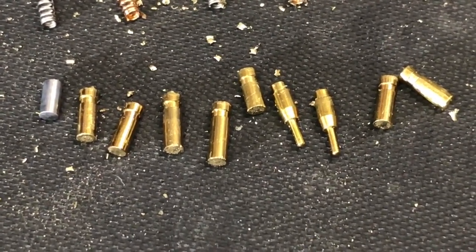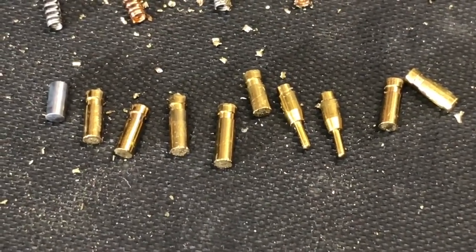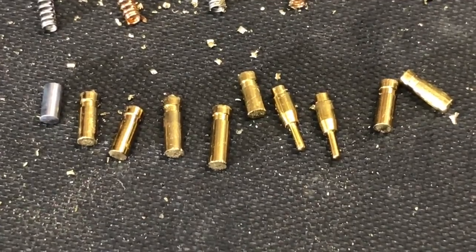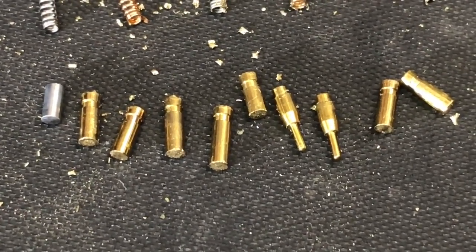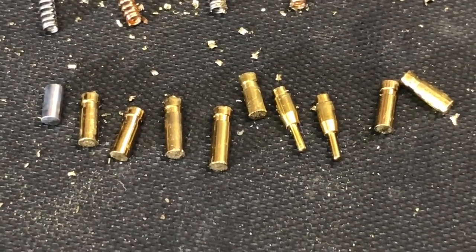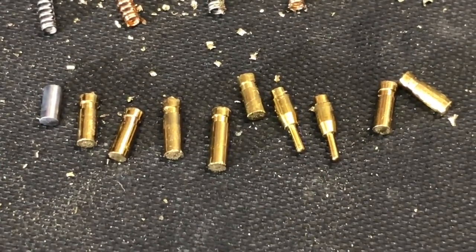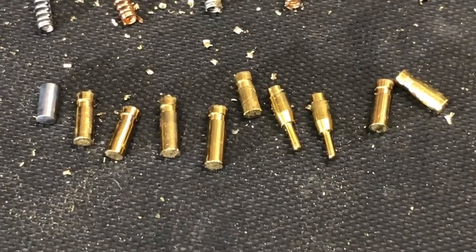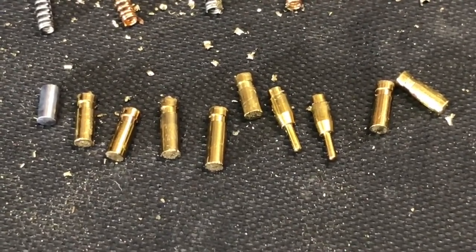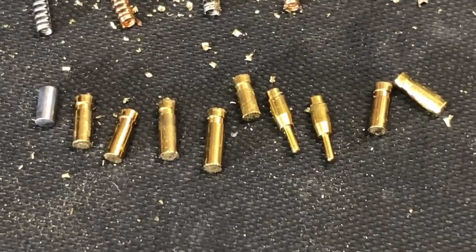So all interesting stuff — I am going to have to take a look at video number 76 again to see if this lock presented any unusual difficulties, but I certainly don't recall it doing that. Okay, that's really it for now. Again, if you have any questions or comments please put them below. If you like this video and would like to see more like it please subscribe, and as always have a nice day.